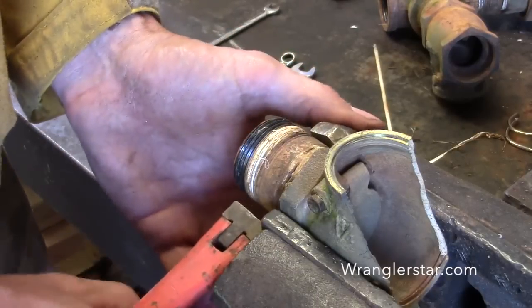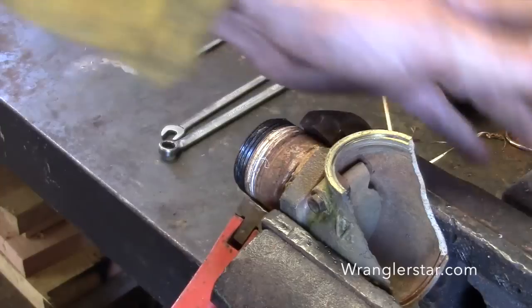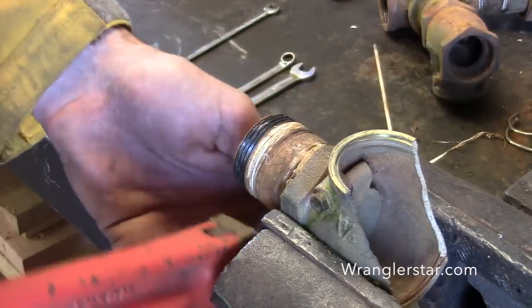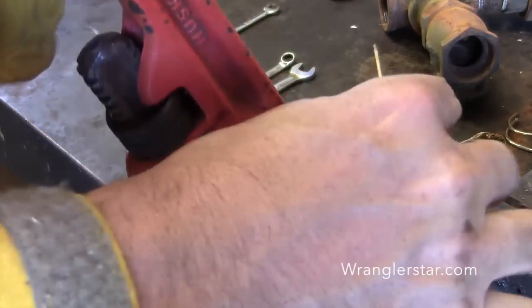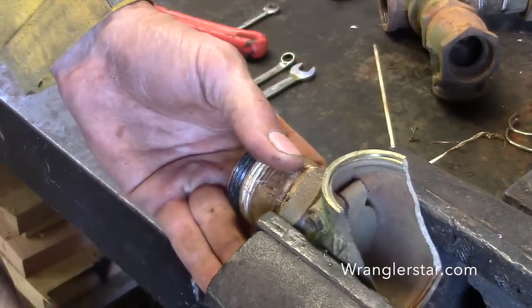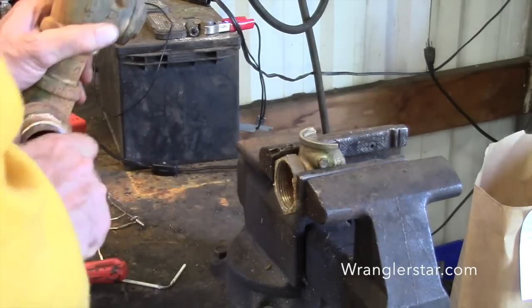I'm going to be in the market for a new vice soon. I've had this old six-inch Craftsman for as long as I can remember — I bought it used on eBay way back when eBay was first starting out. It's been a good vice, but I use it almost every day and it's just wearing out, getting loose and a little worn.